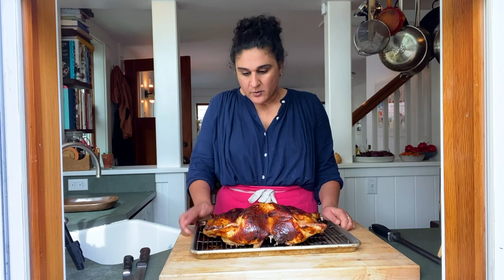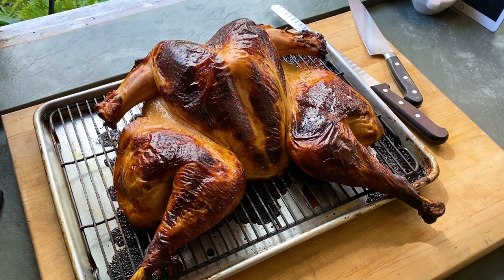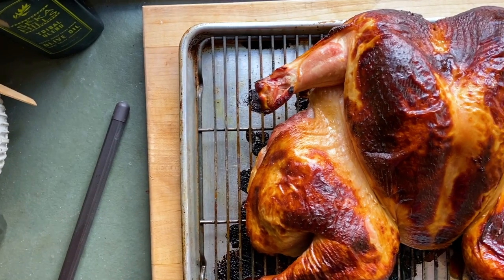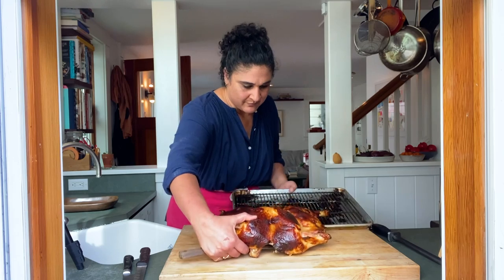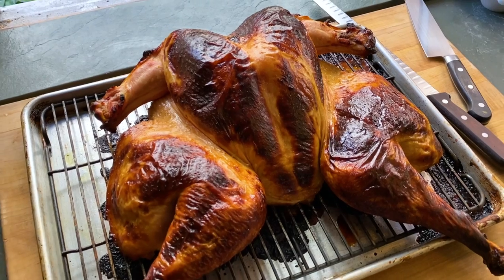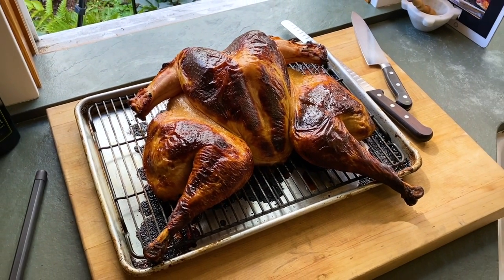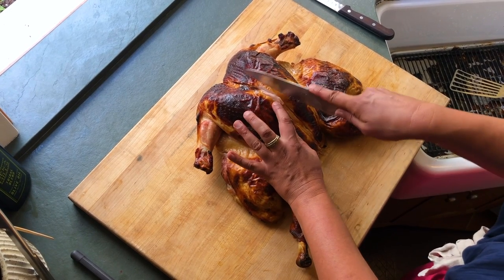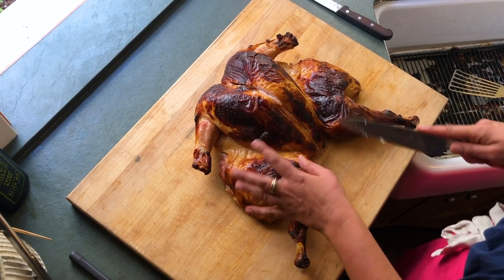The turkey's done. I pulled it out when the thigh reached 165 degrees and the breast reached about 150 degrees, then I let it rest for 20 minutes. It's really important to let it rest so that the juices can redistribute all over the bird and the meat can really relax. The beauty of the spatchcocking and the buttermilk is that you get this brown, caramelized skin so evenly over the whole bird — especially in spots like the thigh area, which you don't always see in a classic turkey. There's so much crispy skin that everybody gets to eat at the table.